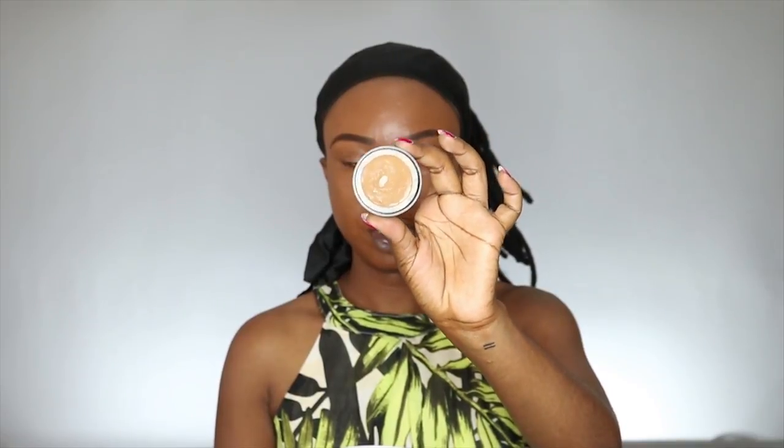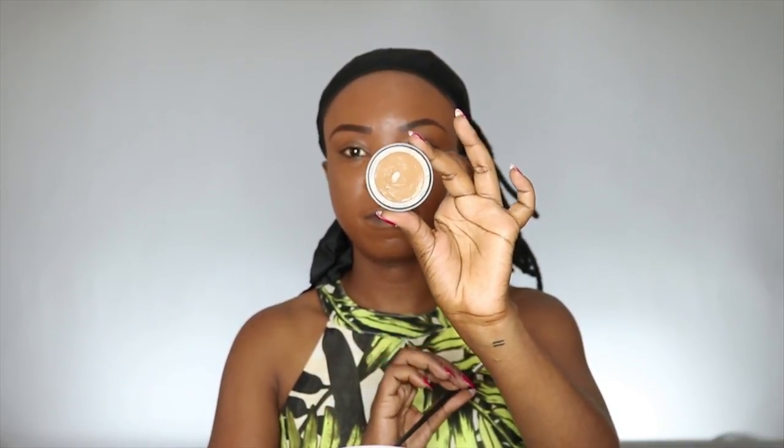To clean up around my eyebrows, I'm taking this concealer foundation by Second Love Cosmetics in number four dark, and I'm just going to apply it with a flat eyeshadow brush.